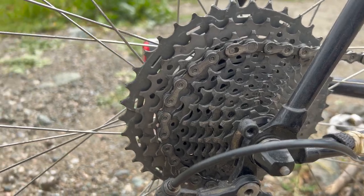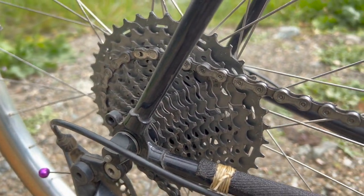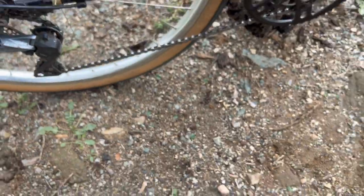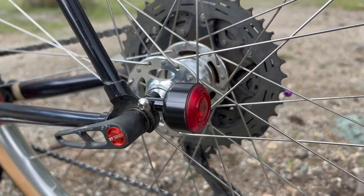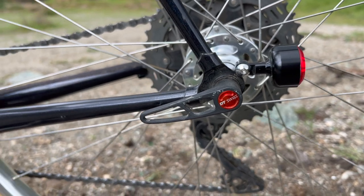For the cassette I put on an older 11-42 tooth XTR cassette that I had from 2015. On the other side I have the black Koma light from Blue Lug and a DT Swiss skewer that I pulled from my parts bin.